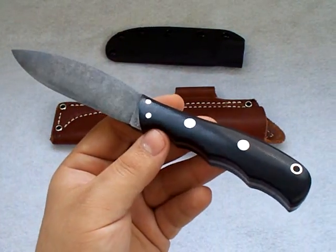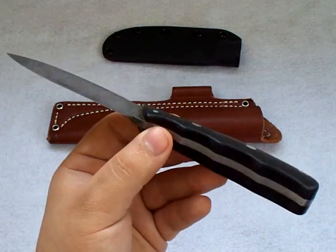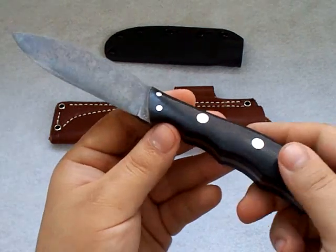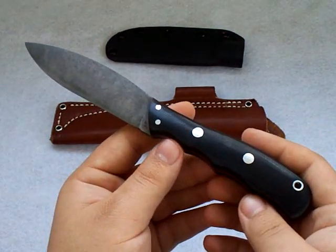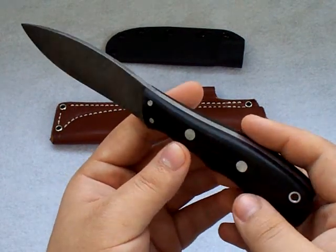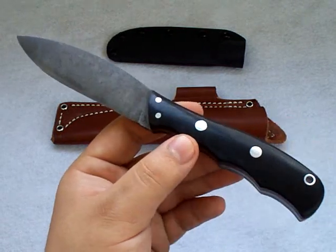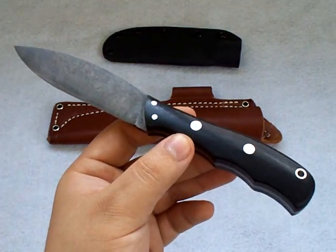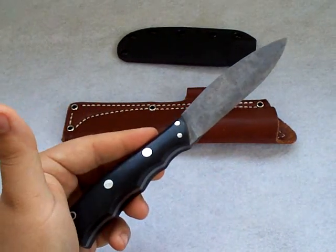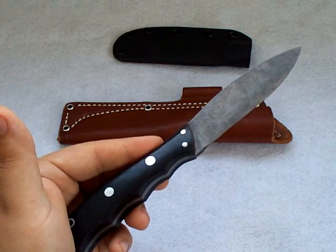It is a high-end knife and the price reflects that. This is not a cheap knife — I would consider this an expensive fixed blade. This specific model is going to cost you anywhere from $160 to $200. Bark River Knife and Tool has been around for about 20 years in the United States. They're located in Michigan and they really put out a superb product. I was introduced to these knives about four or five years ago through knife forums.